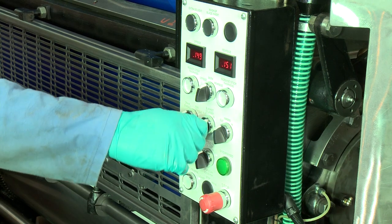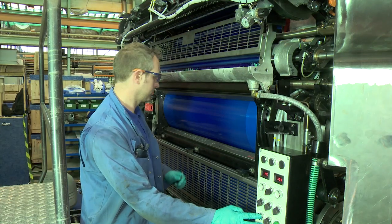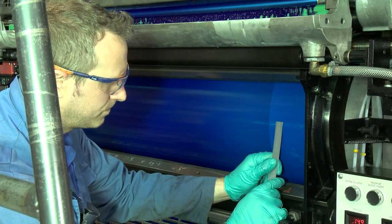Trip the blanket cylinder in pressure. After a few seconds, trip the blanket cylinder out of pressure. Rotate the cylinder so that you can see the stripe that the pressure has made. If the cylinders have the correct packing fitted and the bearer contact is correct as seen earlier in the video, the stripe should be between 9 to 10mm.